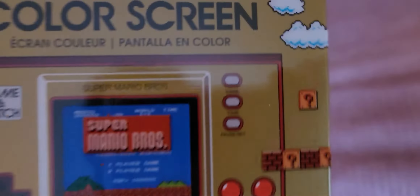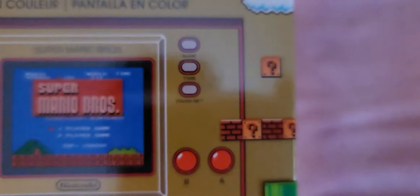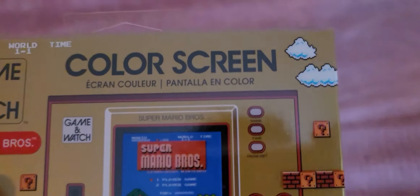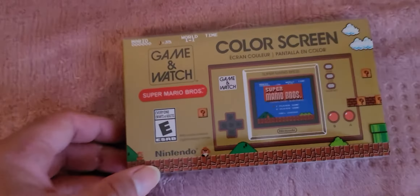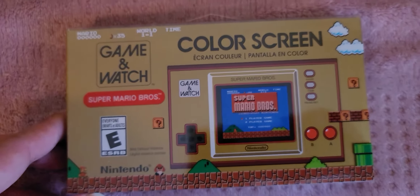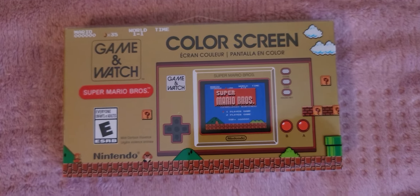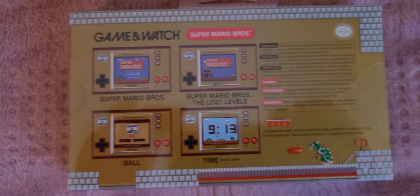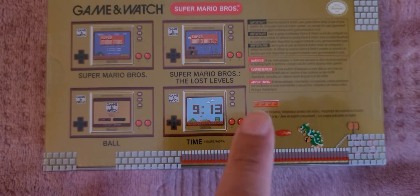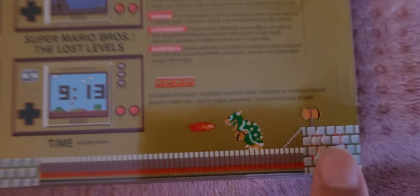Over here it has — sorry about that guys, I'm gonna get closer — it has Game, Time, and also the Pause and Set buttons to set the time. Forgive me for the blur, I know the letters are so small, but at least you guys are getting to see this nice review.